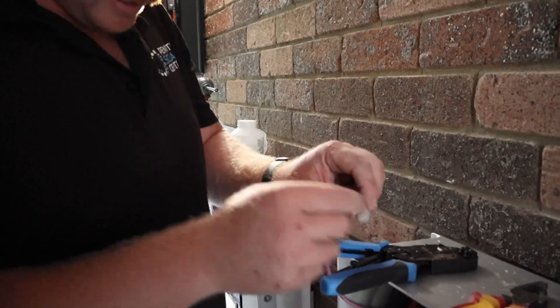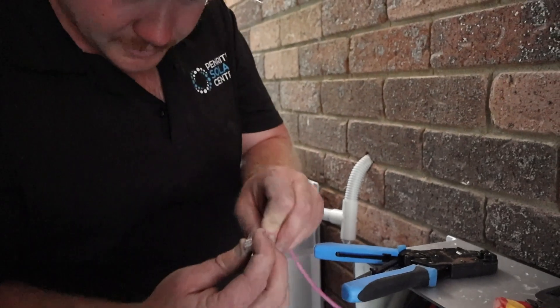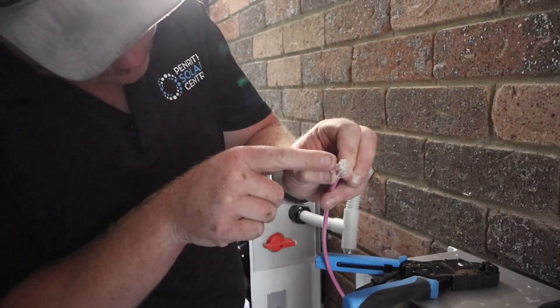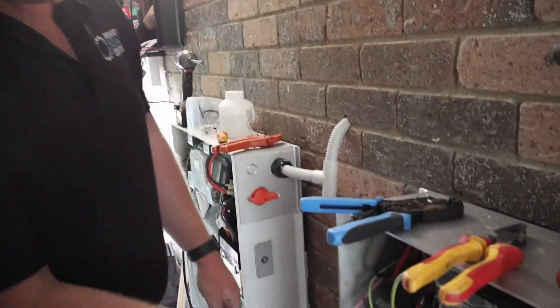So now it's crimped in there, and this is pushed in, which is holding the cable in place. As you look, you should be able to see pretty much all the way through there — every cable's got a little piece coming through it, and then that will just plug in there.